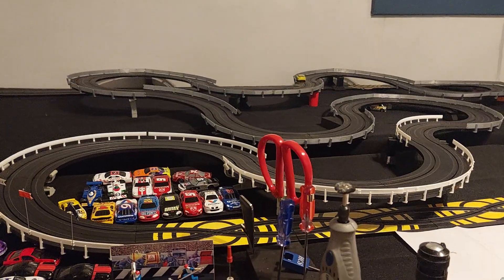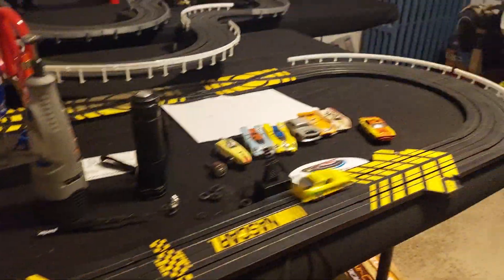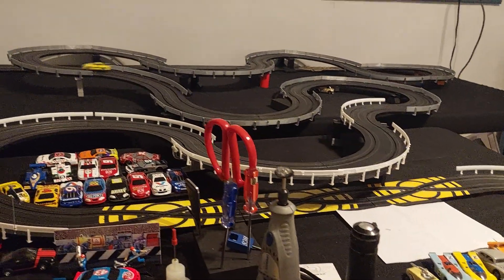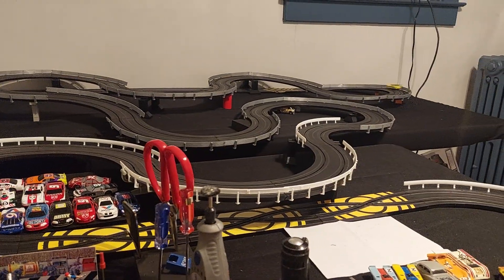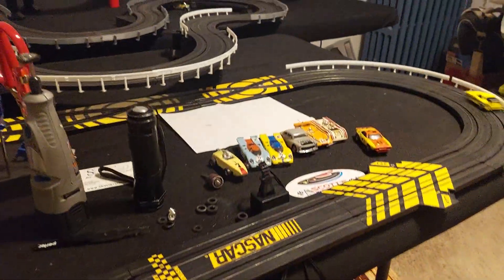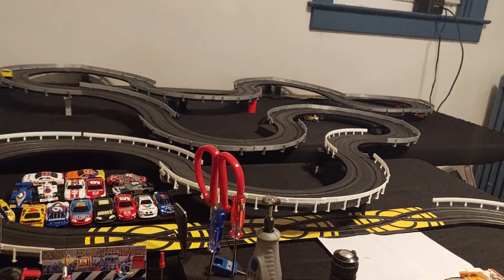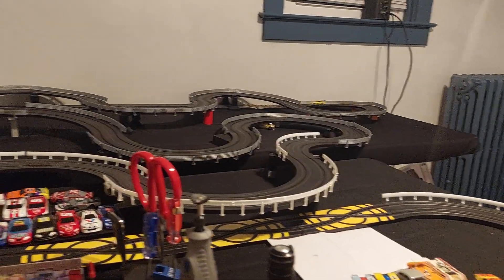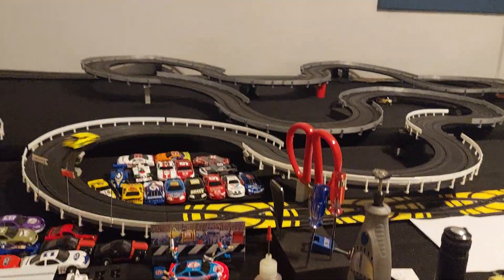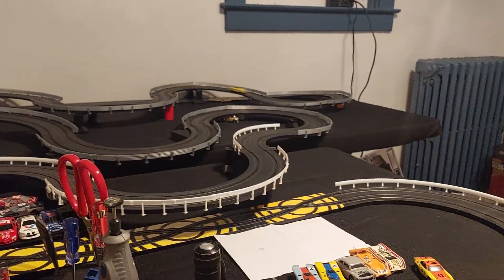Beautiful car. And they have extra magnets, like the X-tractions, and the four gears. And the Thunderjet Ultra Gs, put out by Autoworld, they tend to drift a little bit. So you've got to really be careful how you drive these. As you can see, it's fairly quick. Handles the curves pretty good.